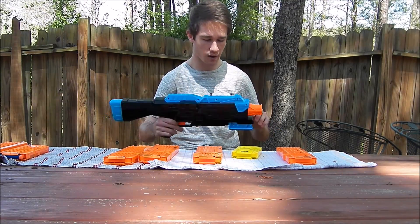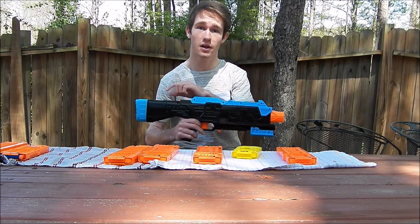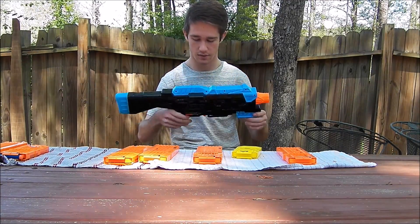We painted it black vinyl dye with a crystal clear coat. And yeah, it's really awesome. It's really fast. It's nice. It's a great gun.